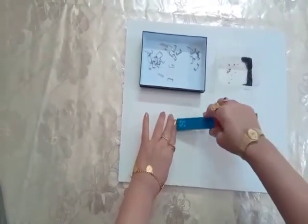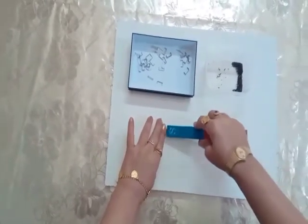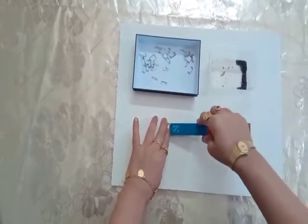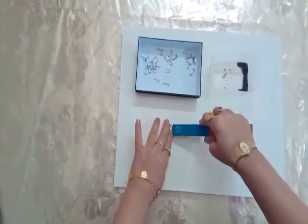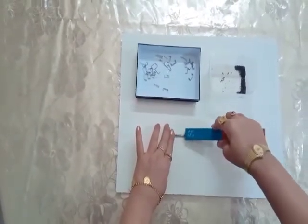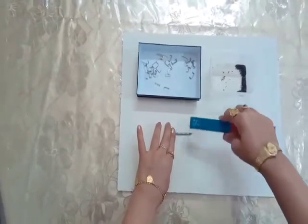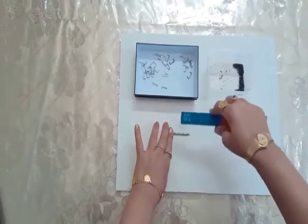You have to remember two things: first, you have to use only one pole of the magnet — do not change the pole while stroking. Second, you have to lift the magnet after each stroke.